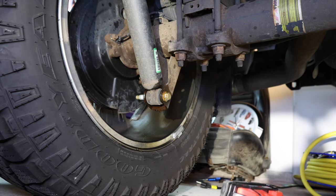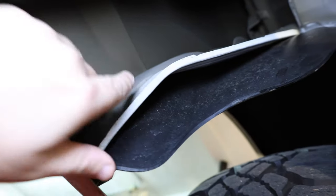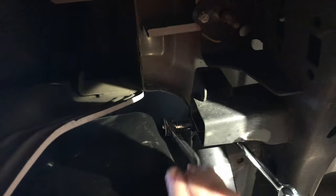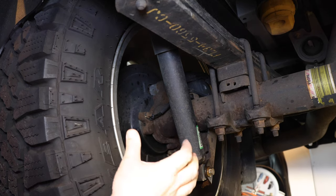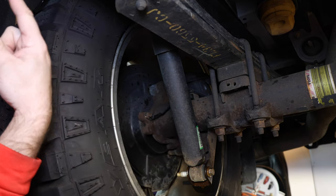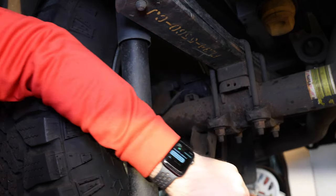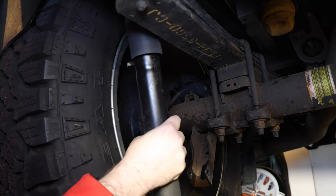Now we're going to move up to the top and do the same. If you have inner fender wall liners, you're going to have to move them out of the way — I actually have to take mine out. I'm not getting the clearance I'd like to get the impact in there, so I'm going to loosen it by hand. To remove the shock, we're going to take the bottom out first, that way it can extend downward and doesn't push back up into the vehicle. If you take the top out first, the shock is going to push itself up, which is something you don't want.